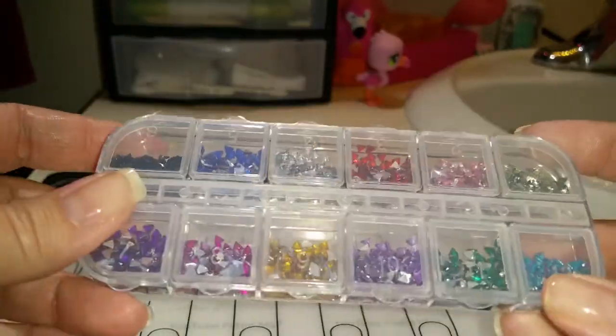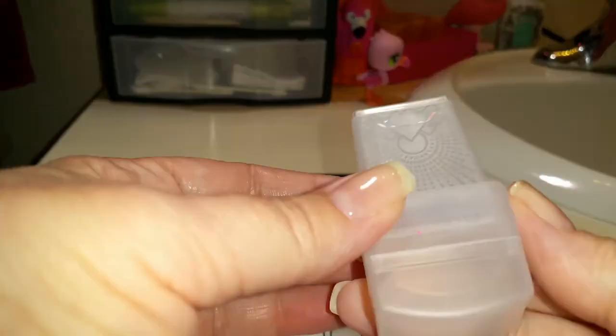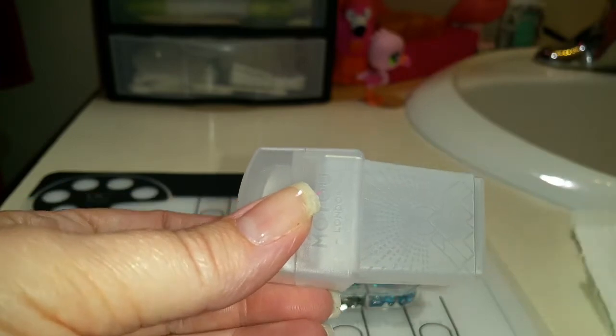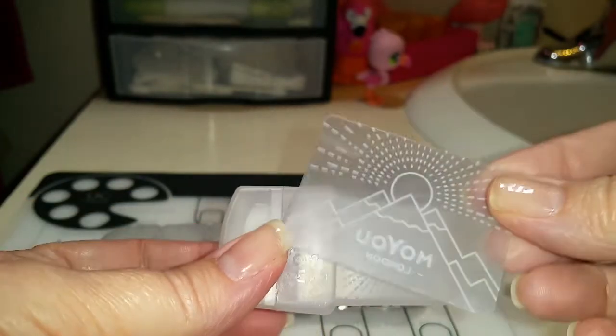I'll be using these little triangle gems that I got on eBay — I love them so much! And I'll be using my Moyu London 3-in-1 stamper and the teeny tiny scraper that it comes with.